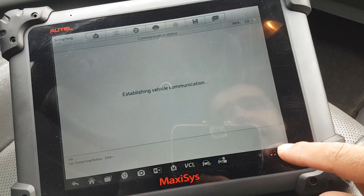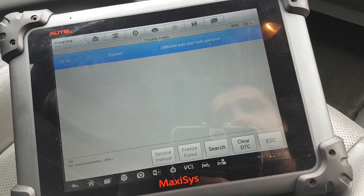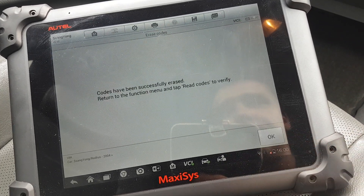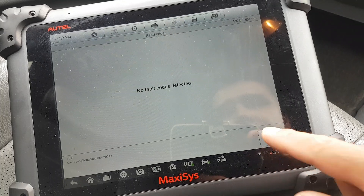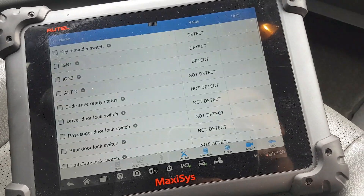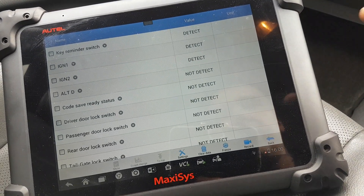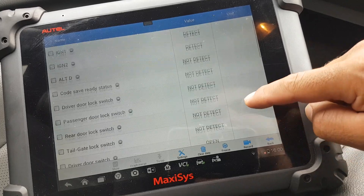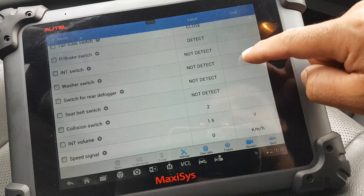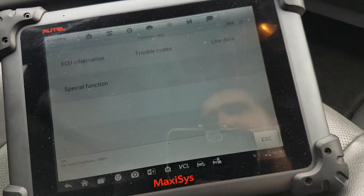There are no notable codes, but actually there is one — defective outdoor lock operation. Let's clear that. It might be because it couldn't see the speed of the car due to the issue with the cluster — who knows. Live data: okay, some data there. Special functions available.